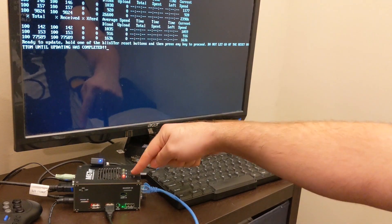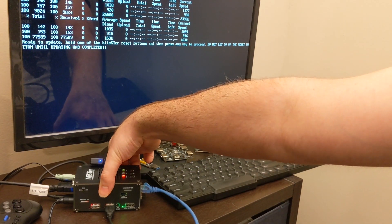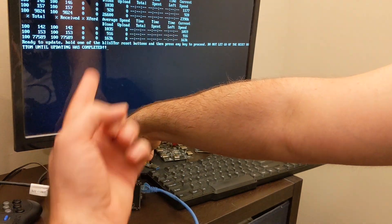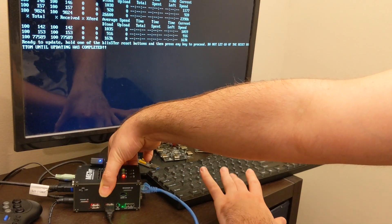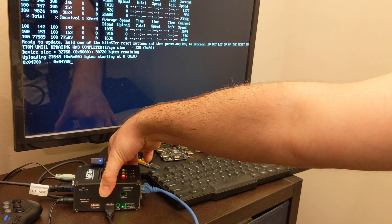Now you'll need to go through the whole process again for the Blister port and reset button on the other side. Press and hold — one, two, three — and keep that button press held while the firmware flashes.